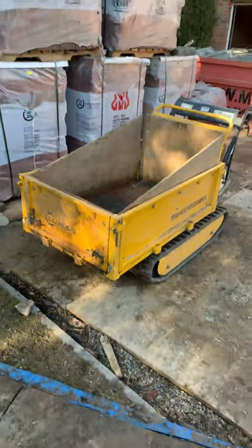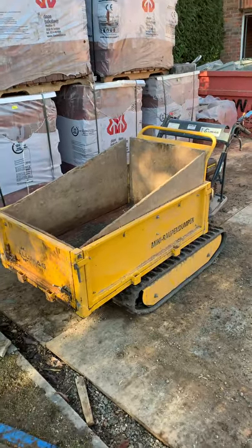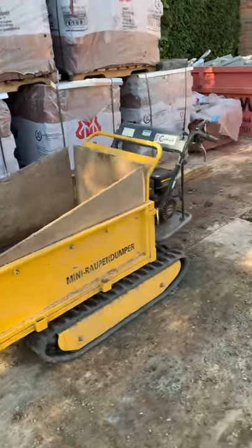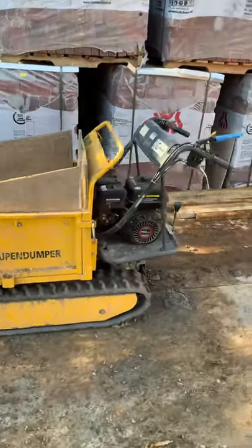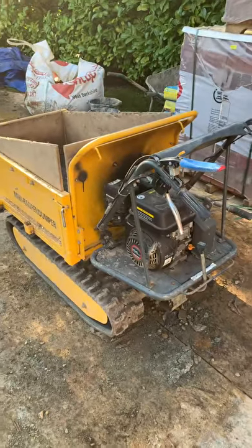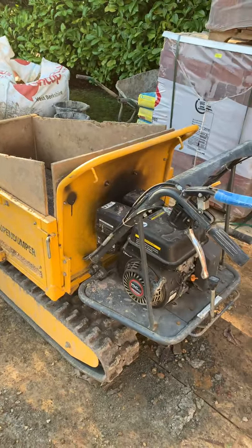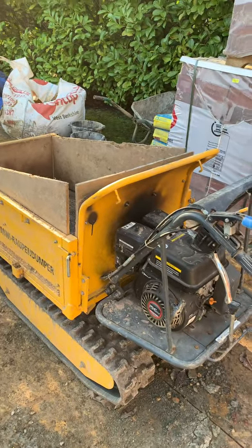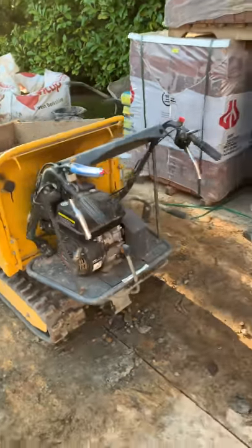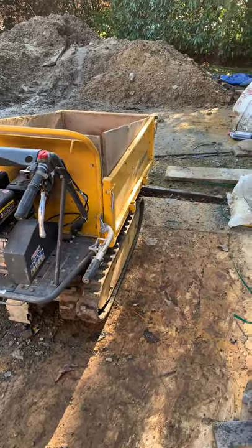Here is my review of the Lumag MD500 mini tracked dumper. I've had it for just over two years now. It's a real good workhorse. I'll run through a few of the good points and the odd slightly negative points, but it really has been used as a workhorse for the last couple of years and saved everyone at my company a lot of back pain.